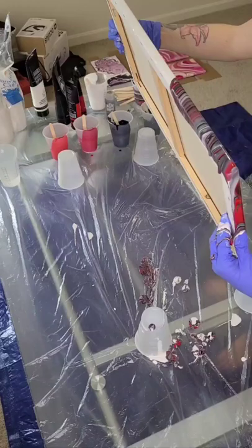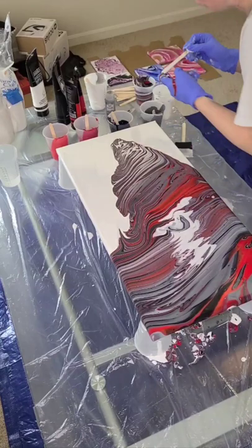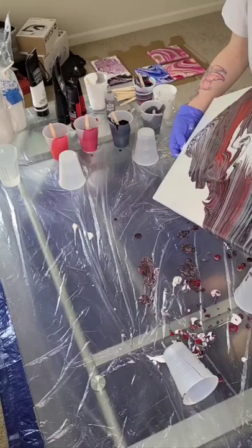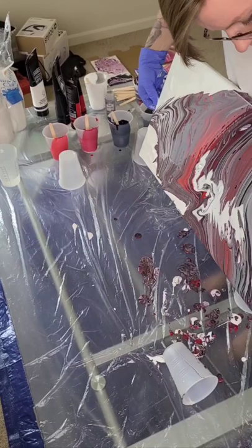So the fun part — tilting the canvas and getting paint everywhere. Some globs got stuck in there, so I'm getting those out. Tilt, tilt, tilt.